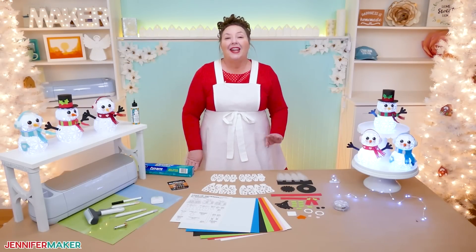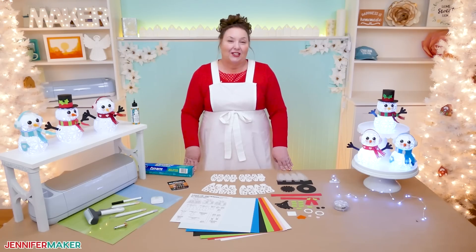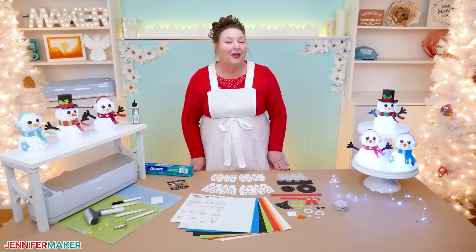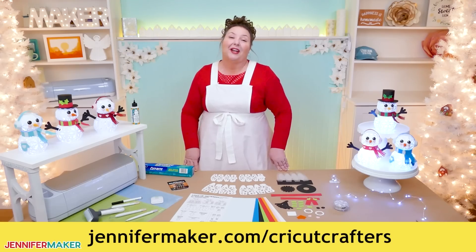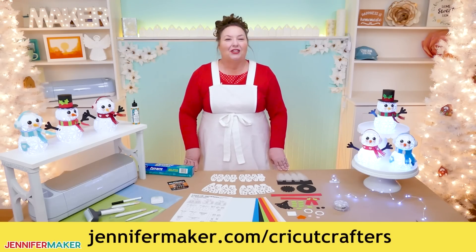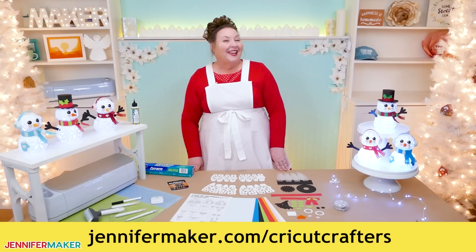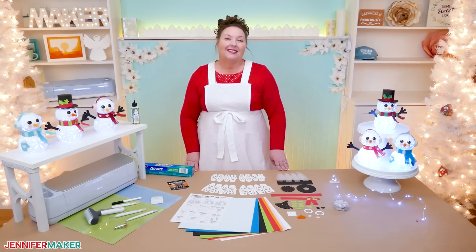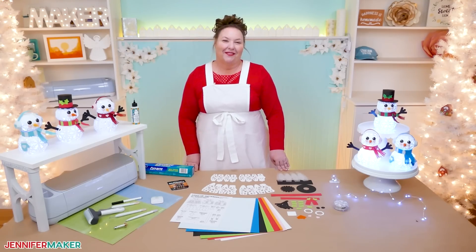If you have any questions about how to make a light-up paper snowman with a Cricut that I didn't answer here, or anything else craft-related that you think I can help you with, please let me know. Leave your question below this video or ask over at our Cricut Crafters group at jennifermaker.com/CricutCrafters. I would love to see all of your cute snowmen too. And that's it for today — until next time, this is Jennifer Maker reminding you to craft a life you love.